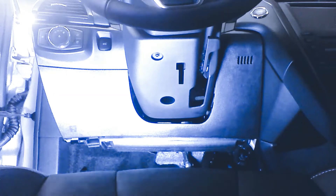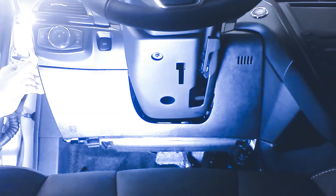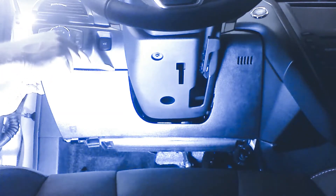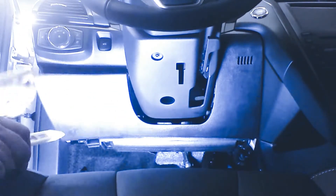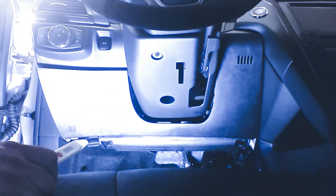We're going to go ahead and leave it here released, and we're going to drop down the driver's side dash. We're going to use our plastic tool, insert it in the crack here, and just pop the clips that hold the dash in place. We're going to do this on the other side also.